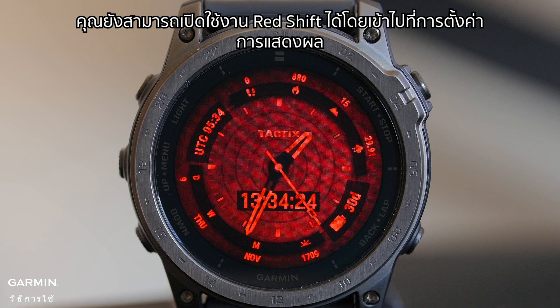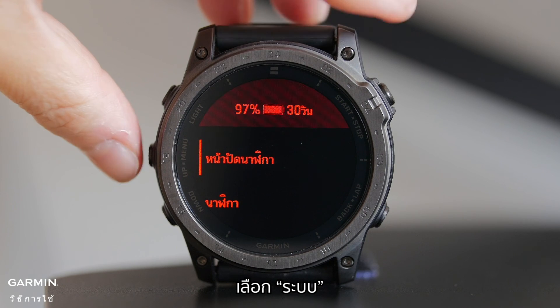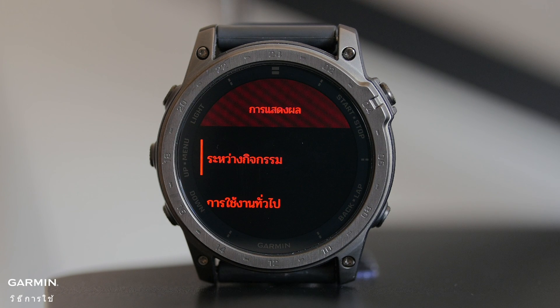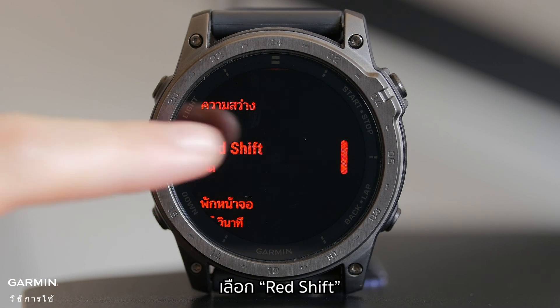You can also enable RedShift by accessing the display settings. Hold the up menu button. Select System. Select Display. Select an option: 1. During activity, 2. General use, or 3. During sleep. Then select RedShift.